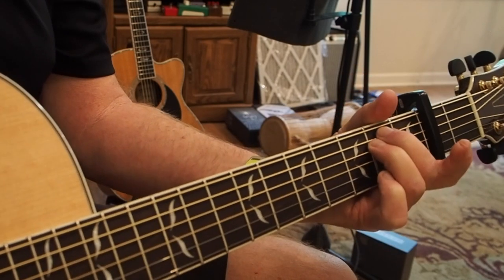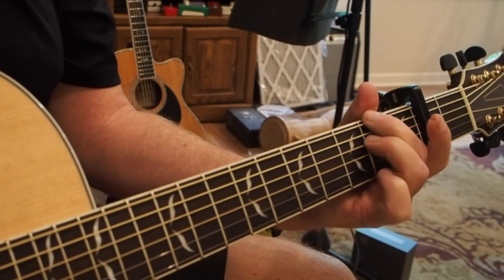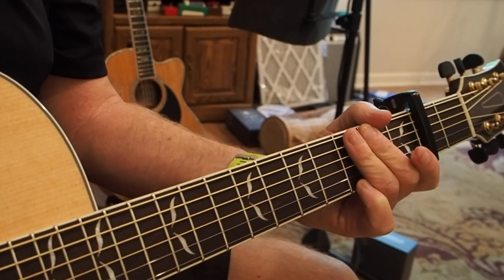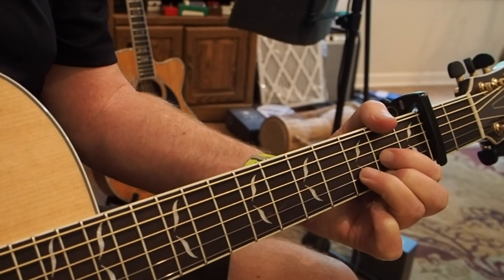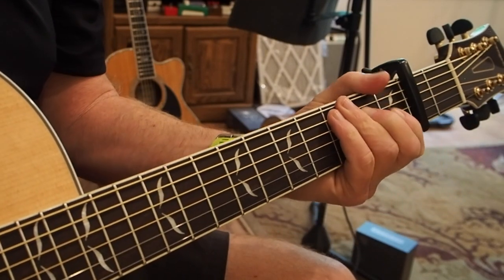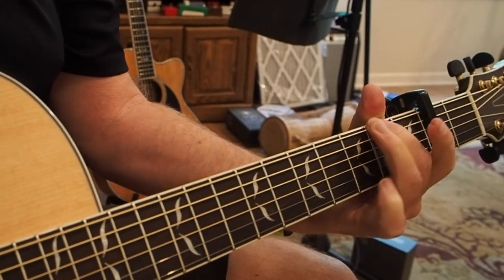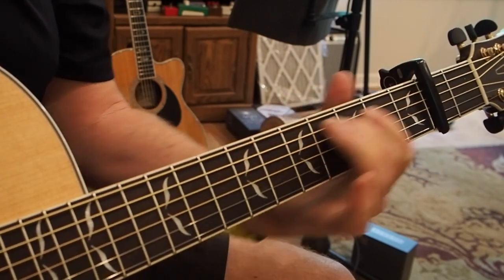'And I want no top 20 funeral' — when he sings that lyric, we're going to change it up a little bit. So he's going G chord, D chord, E minor — 'And I want no top.' He walks up to the G, and I got to sing it: 'And I want no top 20 funeral.' So back to the D chord — 'or a hundred grand.' So the C chord does the same thing.